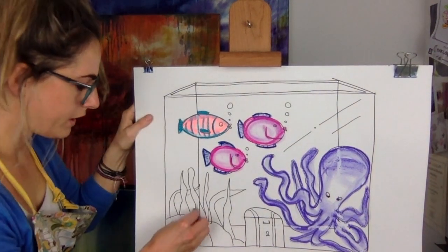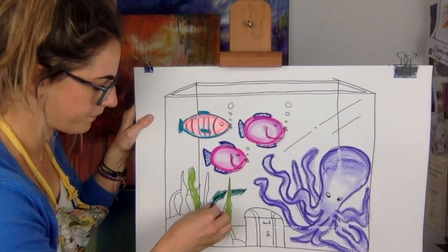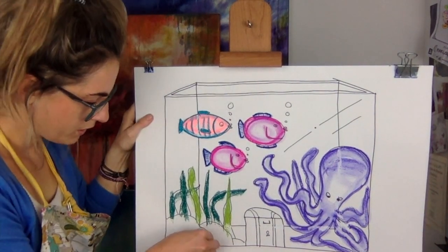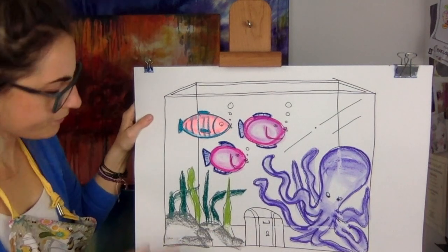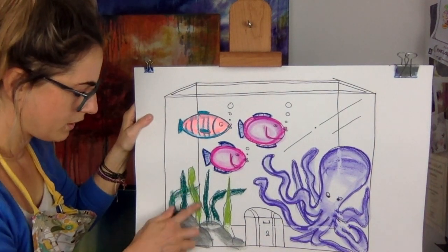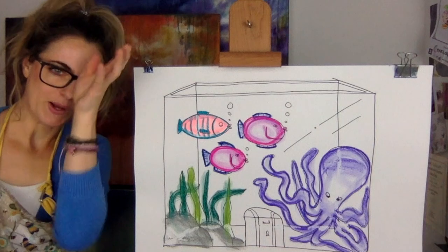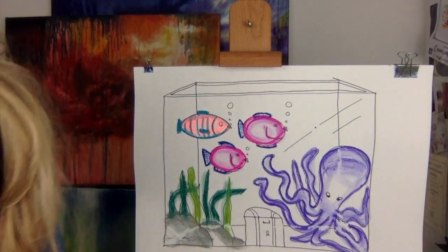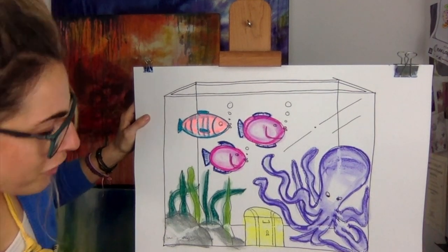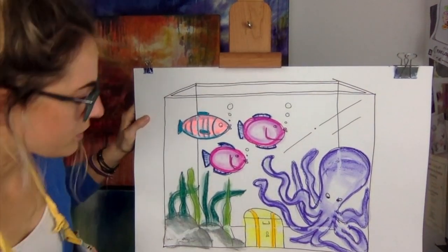Now the reeds are green in here — I'll choose a nice green. Take your time, pause the video. Now think about the treasure chest — what colour would that be? I quite like the idea of it being yellow, plus we haven't got much yellow in the picture. And I would also do a bit of orange on there and outline it in orange just so it shows up. You could smudge it as well.